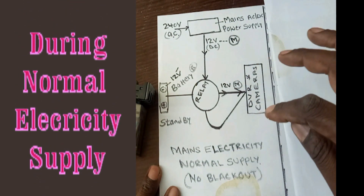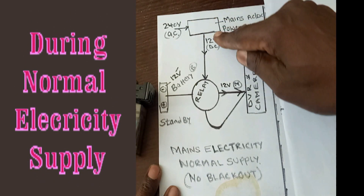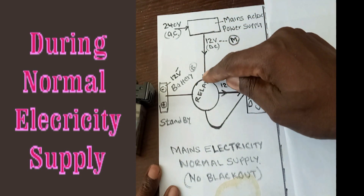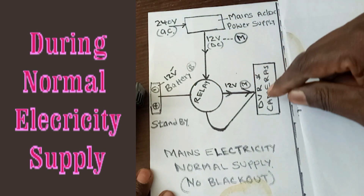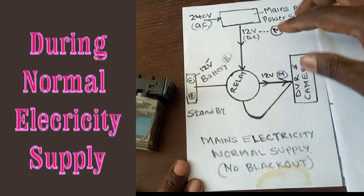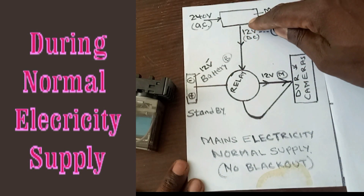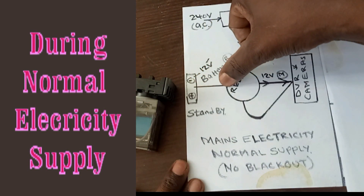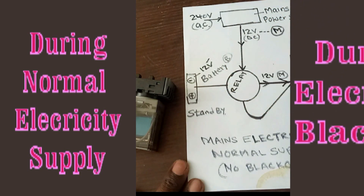When there is electricity, the power from the mains flows into the power supply, gets converted to 12V, goes into the relay, and is then sent to the DVR and the cameras. At the same time, as long as power is flowing from the power supply, the power from the battery is blocked and is not able to flow to the DVR.